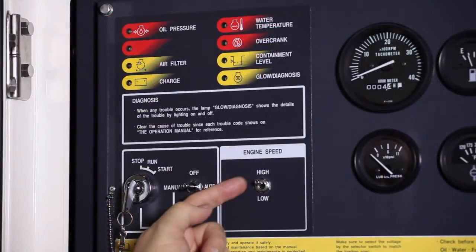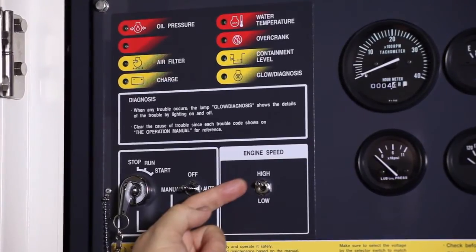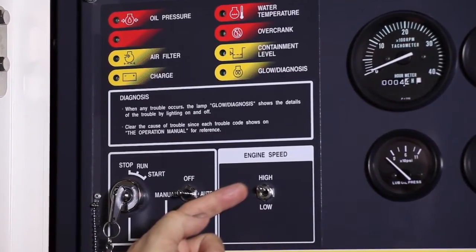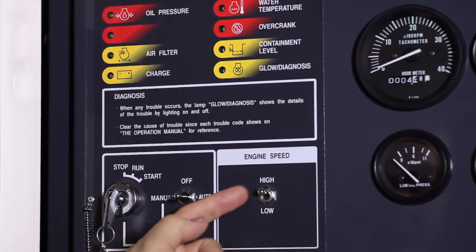There is also an engine high-low speed switch. Useful for letting an engine warm up in cooler weather, this switch should be on low for a few minutes before moving to high. Please note: the generator power system will not allow you to energize power while the switch is in the low position.